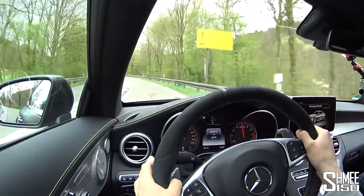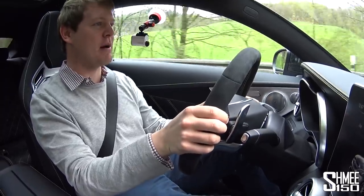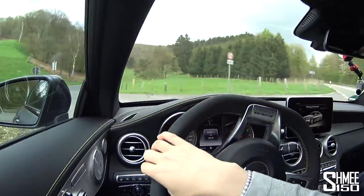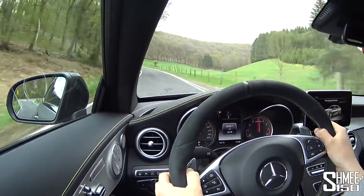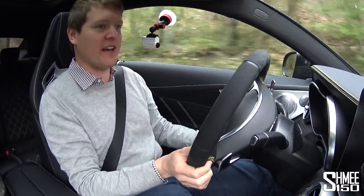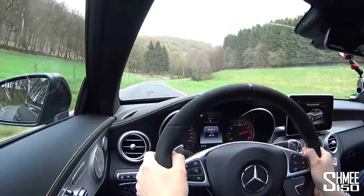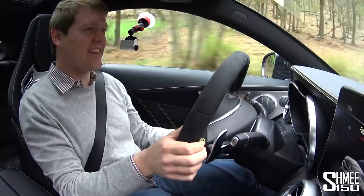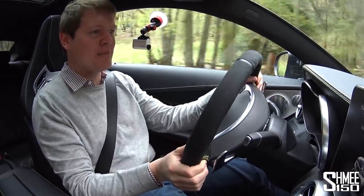You can definitely, definitely tell the power — it feels every bit of that 700 horsepower. I'm going to put my foot down. I don't really know what to say. Just listen to the thing — and if I put the window down slightly, it just crackles like crazy. What on earth is this? A complete monster, a beast, a savage animal of a car.